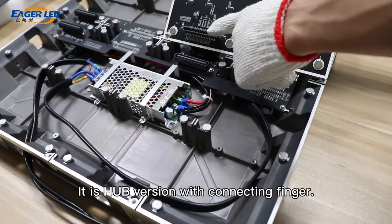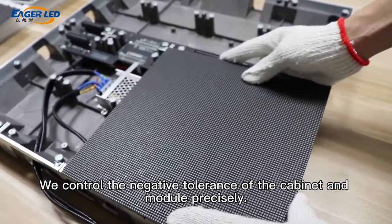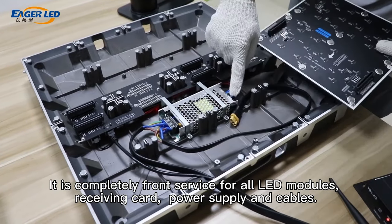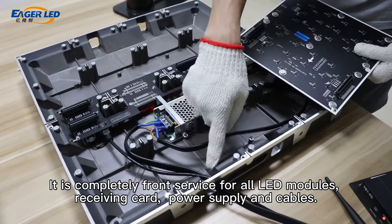It is hub version with connecting finger. We control the negative tolerance of the cabinet and module precisely. It is completely front service for all LED modules, receiving card, power supply and cables.